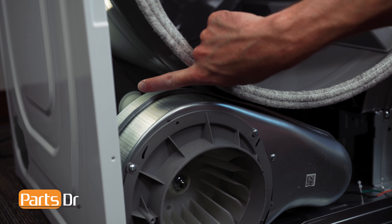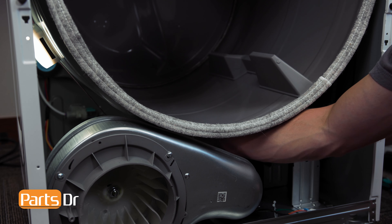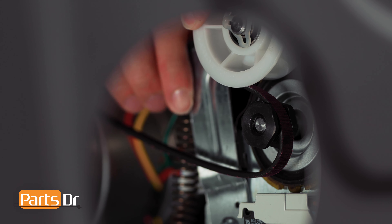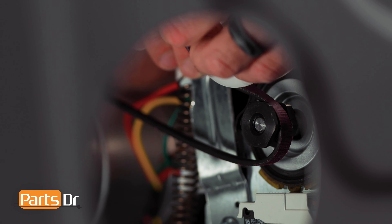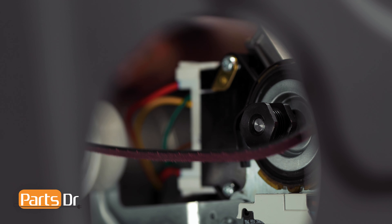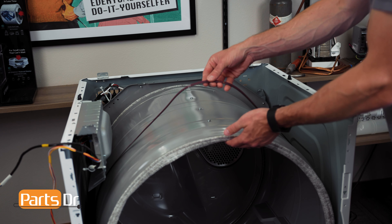After locating the idler pulley, carefully slide your arm in. Then, press the idler pulley to the left side of the dryer to release tension on the belt and carefully slide the belt off the drive motor and idler pulley. Next, lift up on the front of the drum and slide the belt off.